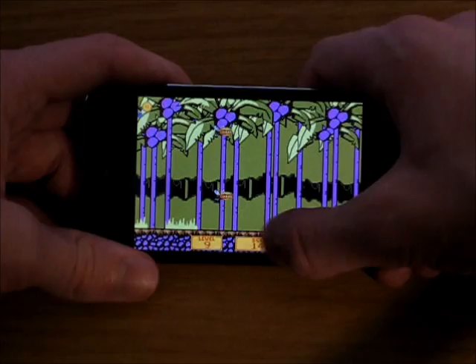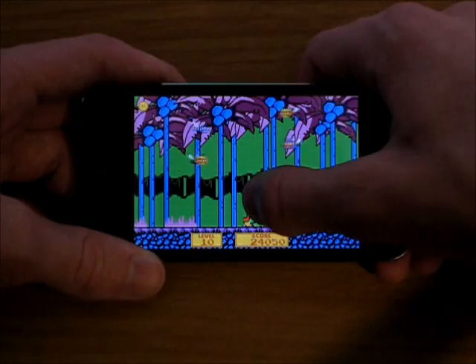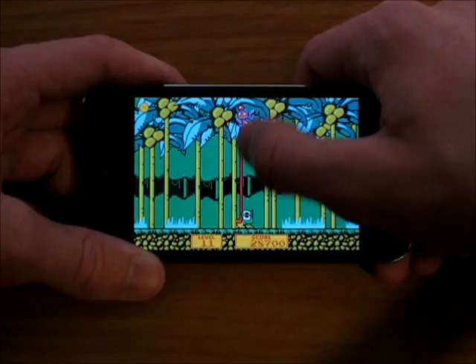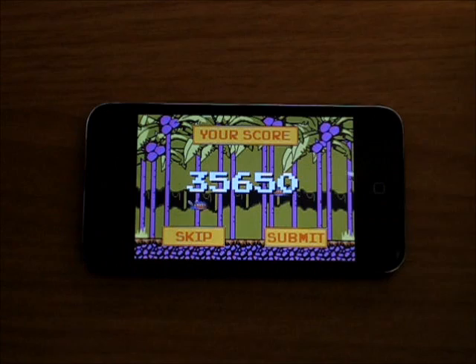Then there's level 9. These levels get pretty intense. Level 10. Level 11 — I wasn't lying. And it goes on, so level 12. I don't think I've ever gotten... whoa. Yeah, that happens — they just come buzzing in and there we go.